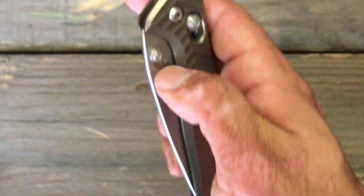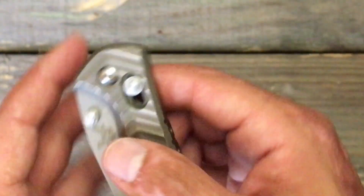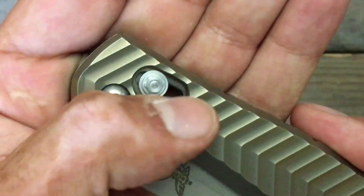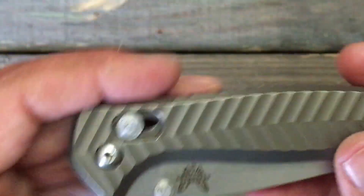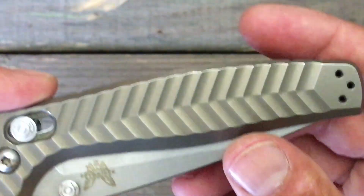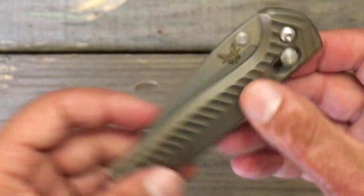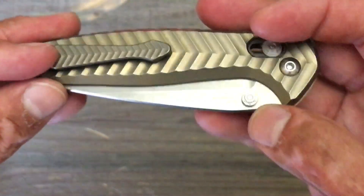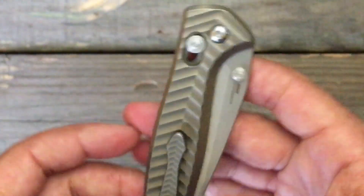They went with a more decorative thumb stud right there, and it does allow your thumb to get a good purchase whenever you're opening the knife. They carried it through by putting it here on the lock disengagement. The knife is completely ambidextrous — you got thumb studs on both sides, the clip can go left or right, tip-up carry only.